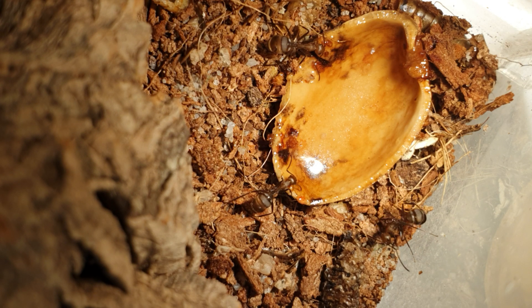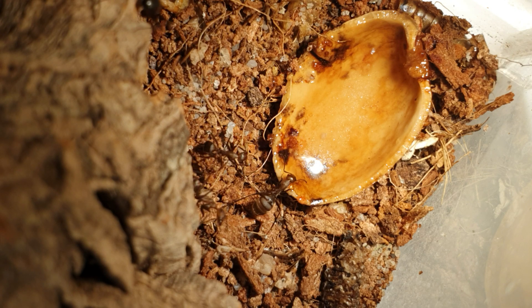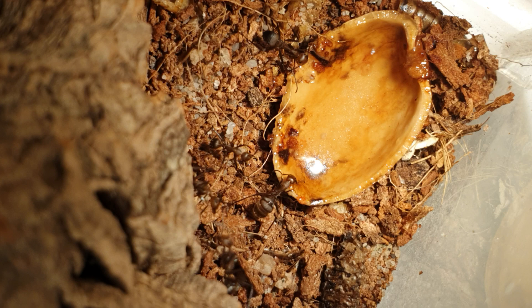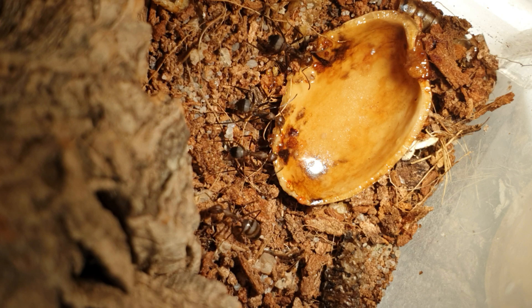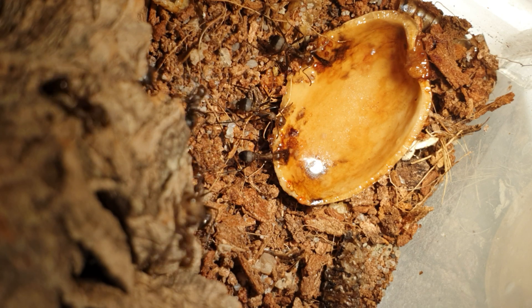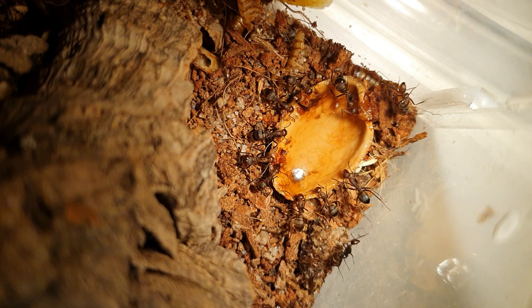Nicos do not hibernate, so the queen produces brood all year round — this essentially means every 4 weeks you will have a new batch of workers. They need to be kept between 24 and 28 degrees Celsius. My personal colony prefers temperatures around 28 degrees Celsius. They like between 50 and 70 percent humidity, though my colony actually prefers it around 50 percent — they don't like a lot of humidity in their nest.